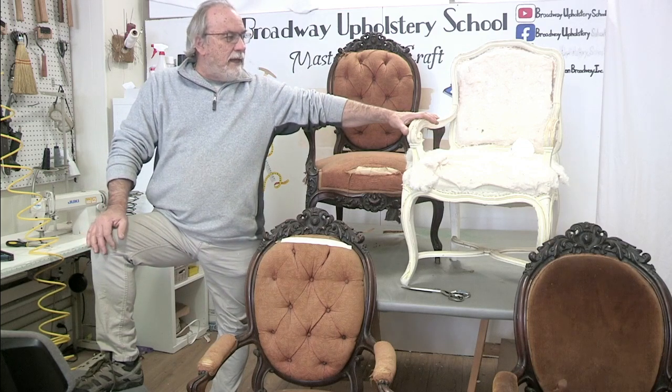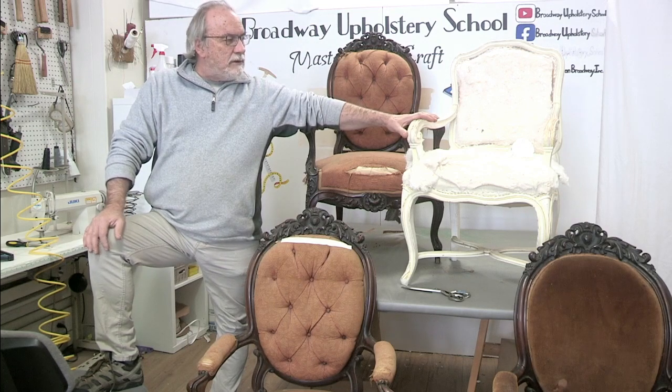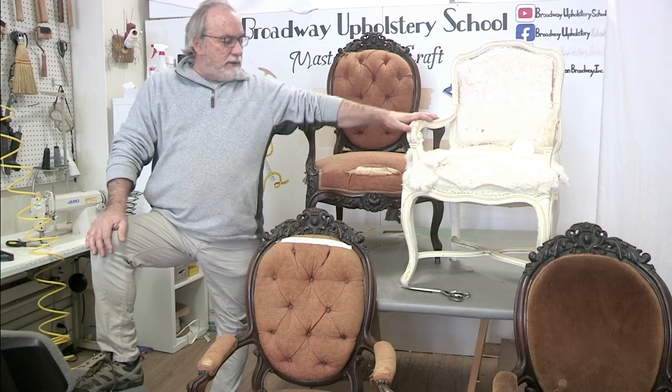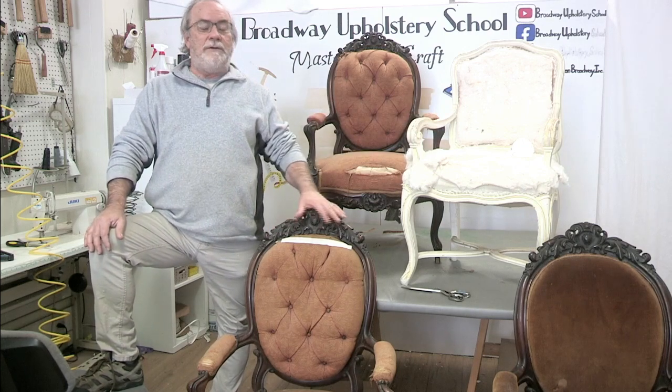This is a set of eight that came in — it's not a donated piece, this is a customer's — but just to show you that this is about the same age. This is French. I believe these donated chairs are English. Just because they came from France doesn't mean they couldn't have been English chairs in France. That's what I'm thinking.